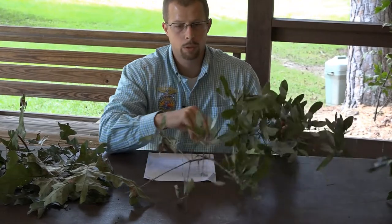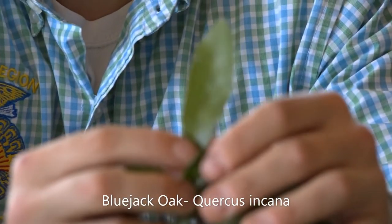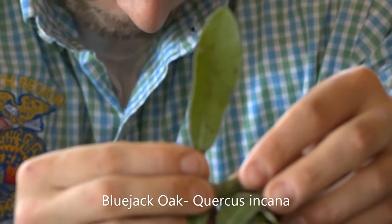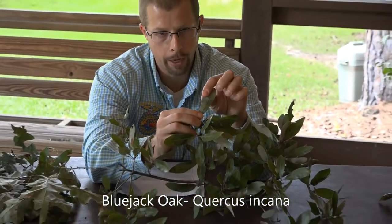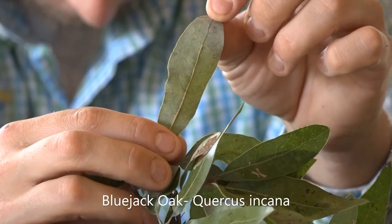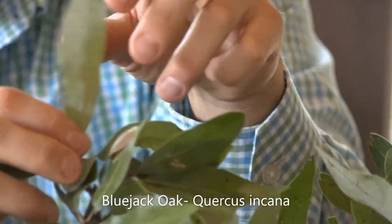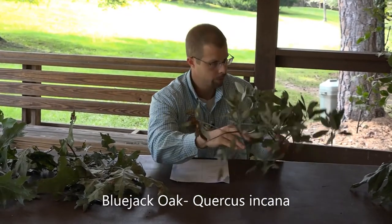Up next, we'll look at the bluejack oak. It is fairly easy — it kind of looks like the laurel oak in a sense, but there are some distinguishing characteristics. The bluejack oak is Quercus encana, and it has leaves that are oblong with smooth margins. It's going to be pale and hairy below, but it also has this bluish tint to it, which is where it gets its common name, the bluejack oak. The leaves are anywhere from two to three inches in length and a half inch to one and a half inches wide. Typically, this oak grows in the sand hills of middle Georgia.